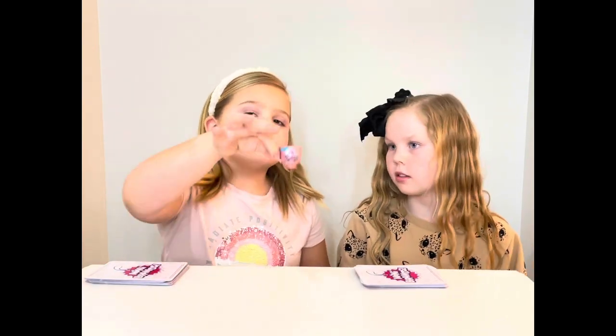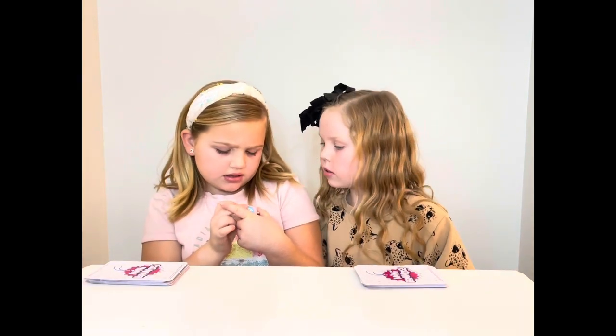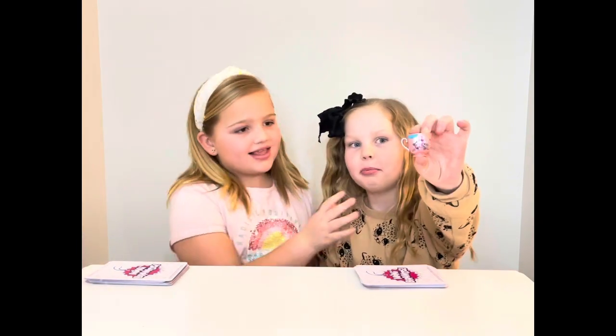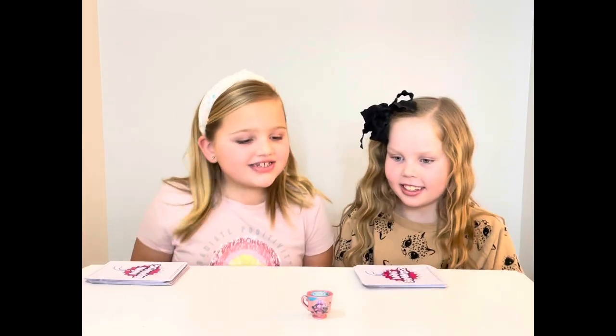We picked the little pretty, little bitty pretty cards. It took us a long time to design before the video. So we're going to get to playing.